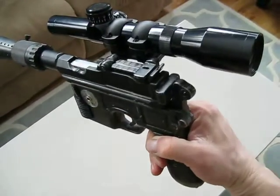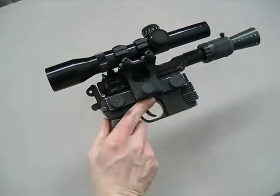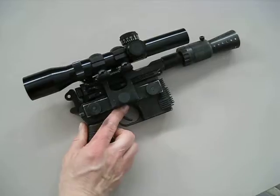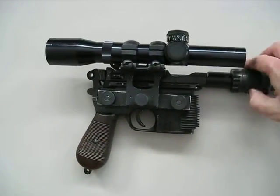But it's still a work in progress. I'll continue to tweak it and see what I can do with it. Thanks for watching, hope you enjoyed.